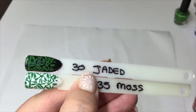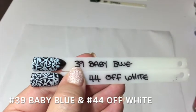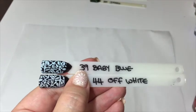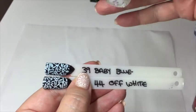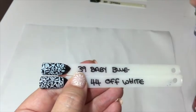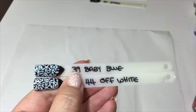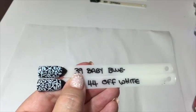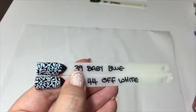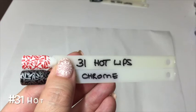The next two are number 39, 'Baby Blue,' which is really pretty, and number 44, 'Off White.' Obviously I probably wouldn't stamp that on white, but it's really nice. I'm trying to get through these fairly quickly because I am going to stamp three of these on camera to show you how well they stamp.